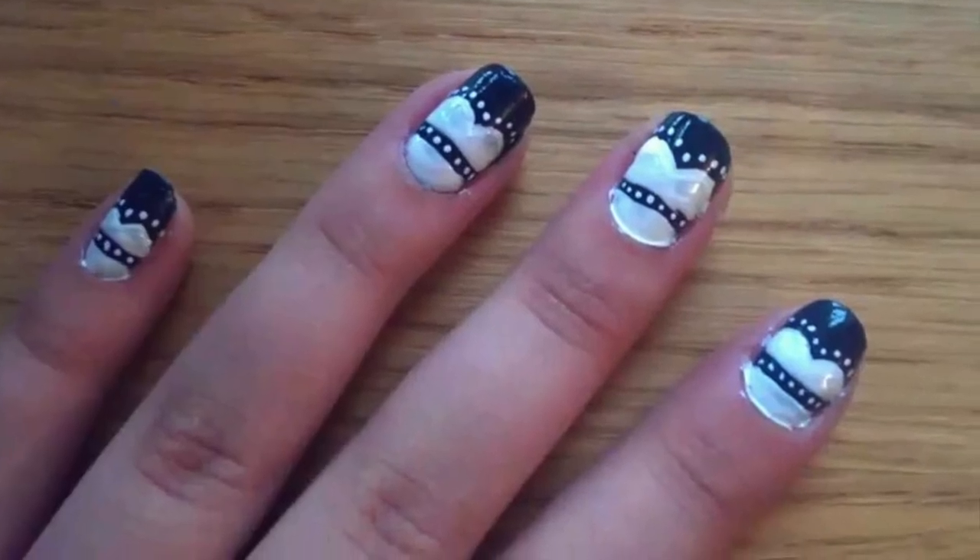And here's the look completed! Apologies that I did this tutorial the long way around, but at least when you guys do it it will be quicker. I hope you like this video — if you did, please do give it a thumbs up, subscribe today, and I will see you next week. Bye!